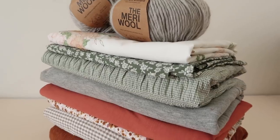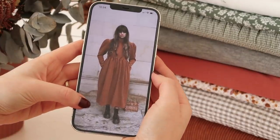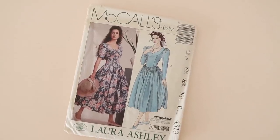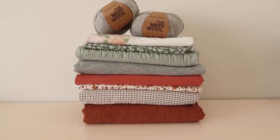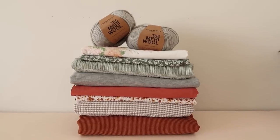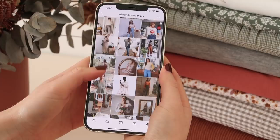Hi, my name's Janelle and welcome back to Rosary Apparel. In this video, I'm going to be sharing my winter sewing plans. I have a beautiful pile of fabric here that I'm so excited to show you and I can't wait to let you know what I have planned to make from each fabric. And like always, I have a handy little save folder on my Instagram, so let's go through it now and let me show you what I have planned to make this season.